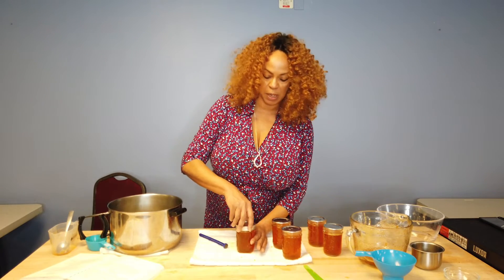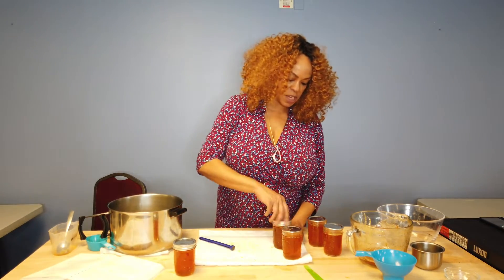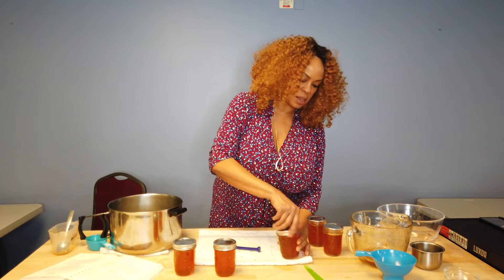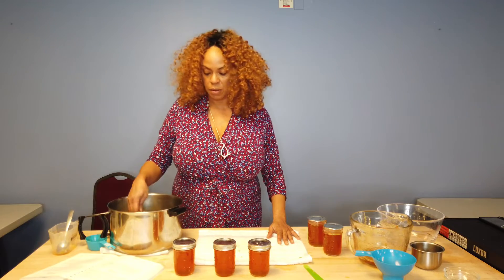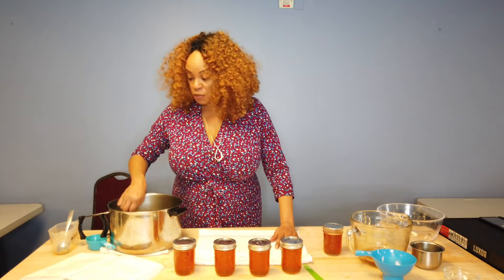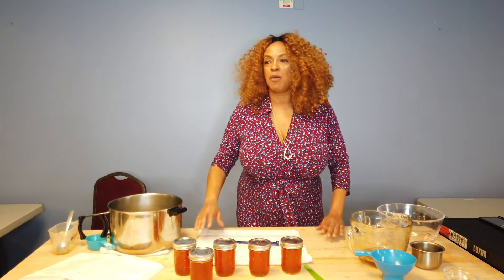If you want recipes, you can go to the National Center for Home Preservation — that's a great website and UGA works with them as well. That would be www.nchfp.uga.edu. Let's press a little bit more and see how much liquid we got. We're right at two cups, so we're still about a half a cup short. I'm going to strain just a little bit more here and see if we can get one more half a cup. We're getting a little bit more liquid — we may come up with a half a cup.